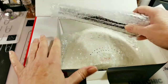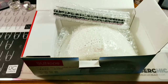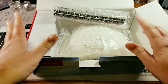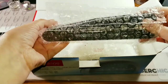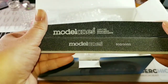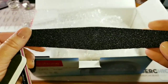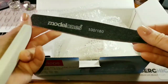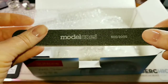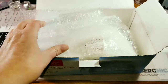Let me see how much I paid for it — this one does sell for $32.99. It came with these files: a washable one that's 100-180 grit, another 100-180 grit file, a 600/3000 grit file, and then it's got a buffer on the other side.